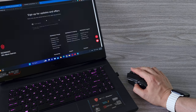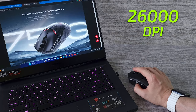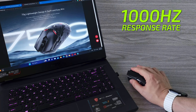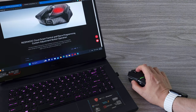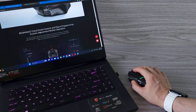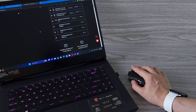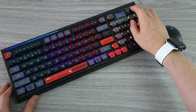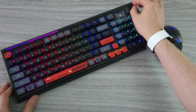Spec-wise, as I mentioned, we have the PixArt sensor that can reach up to 26,000 DPI with a 1000 Hz response rate. The GM 8.0 Black Mamba microswitch has an impressive lifespan of 80 million clicks, and there are 3 modes of connectivity: wired, wireless 2.4 GHz and Bluetooth. The battery life is pretty good too — we have a 450mAh battery inside that provides 100 hours of usage.